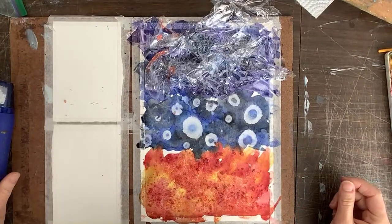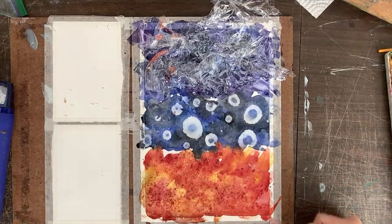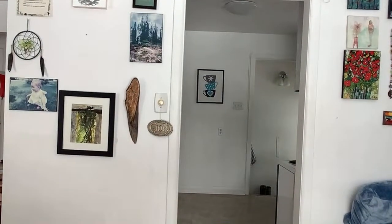I'm realizing this is going to take a while, so what I'm going to do is sign off and then come back in about 20 minutes and finish it off. So let me flip the screen. Yeah, I'm going to sign off for now — I'm going to let these dry and then hop back on another live in about half an hour just to finish it off and show you guys what I mean.